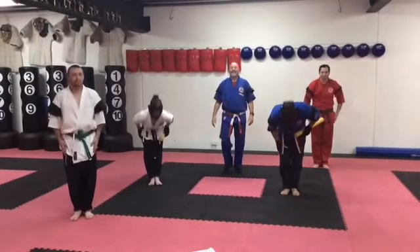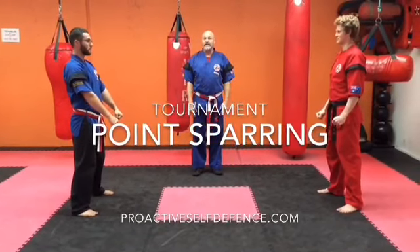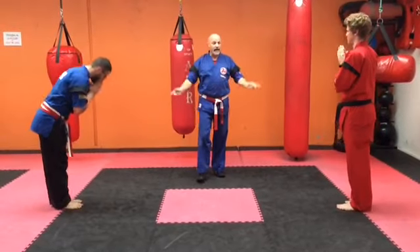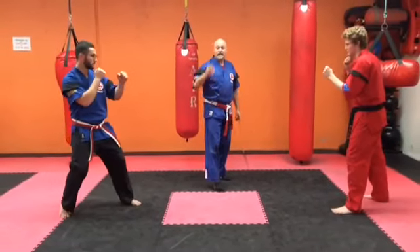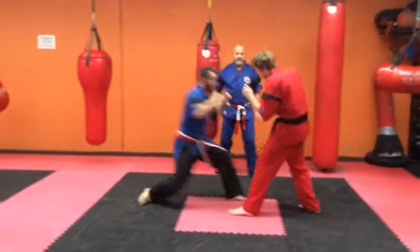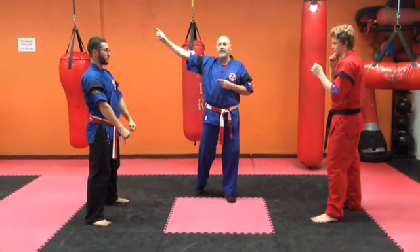Bow. Demonstrate the point sparring. Two competitors are facing off. Firstly, they bow to the centre judge and then they bow to each other, back in their stance. The centre referee will call start. Now move around. Whether it's a punch or a kick, the referee stops. Anthony just scored a punch so he will get the one point.